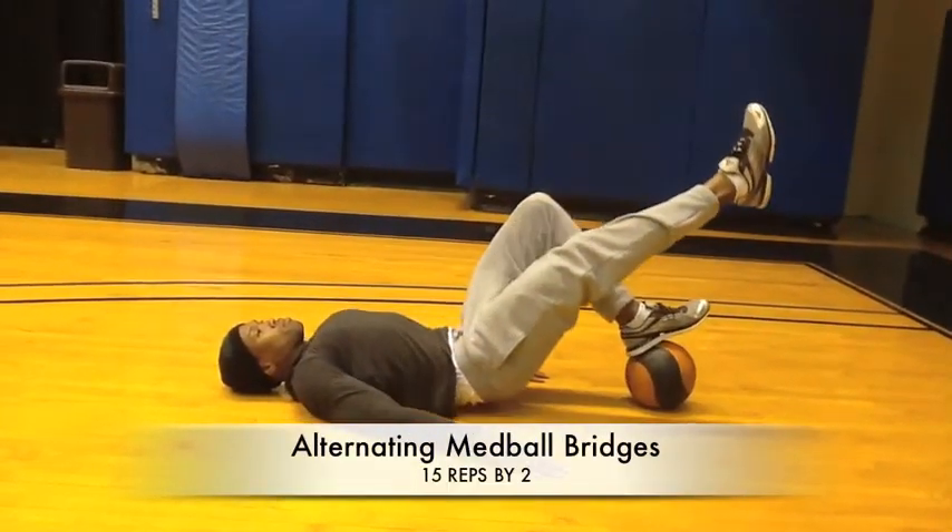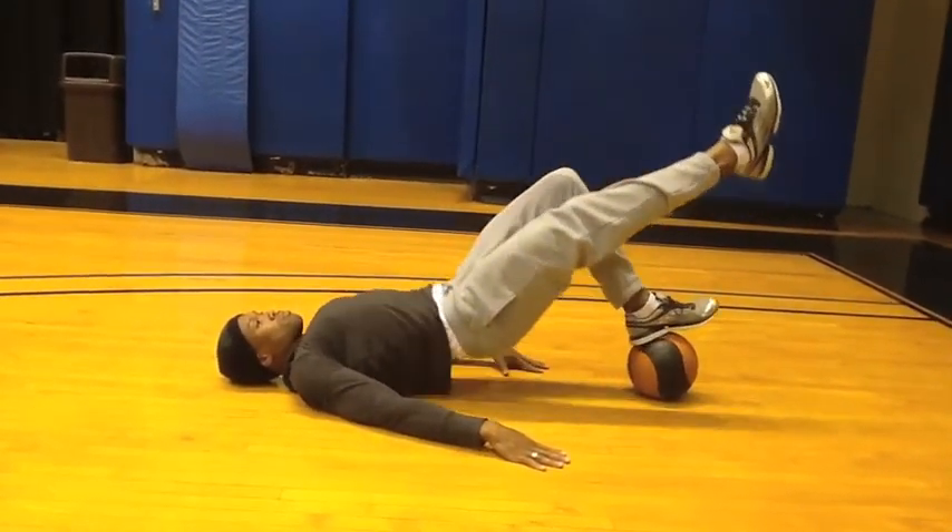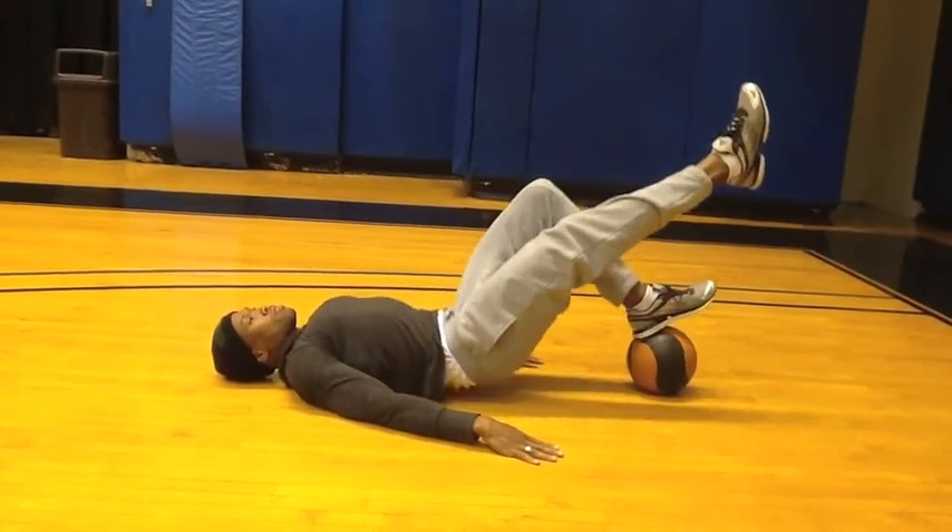While balancing one foot on the medicine ball, form a bridge from your upper shoulders to your legs. Ensure a smooth movement throughout the exercise.